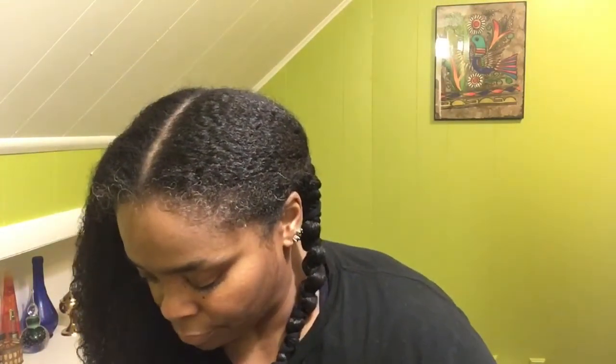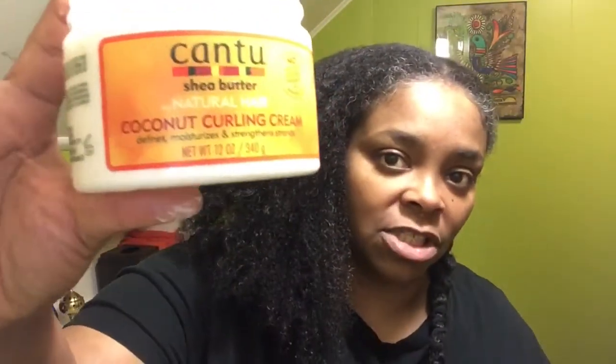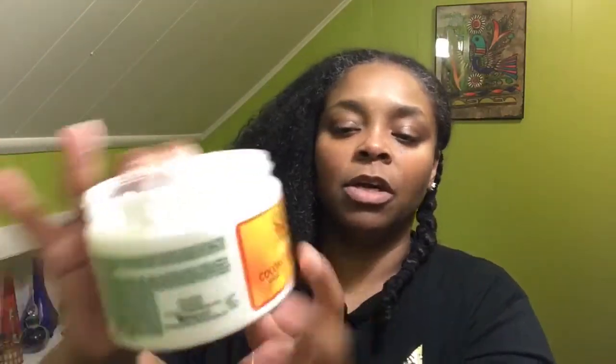I've had the most length retention success protecting my hair — just leaving it alone and keeping it stretched, clean scalp, and moisture. It's really simple when you break it down; just keep it simple. For the butter aspect, I'm using the Cantu coconut curling cream — it has moisturizing properties, so that's why I'm using it. I need to get rid of this product.